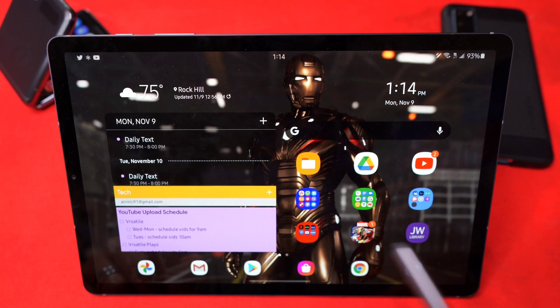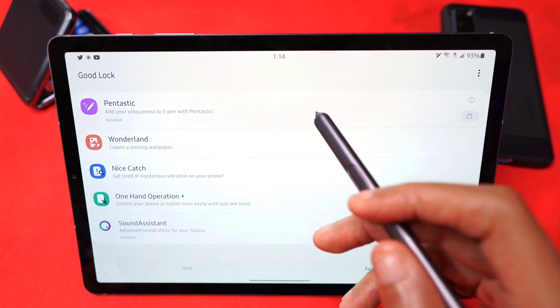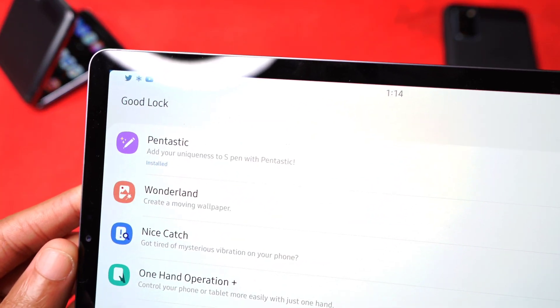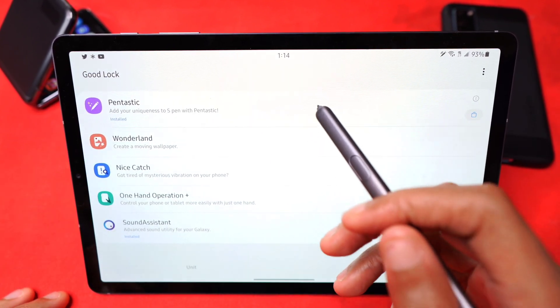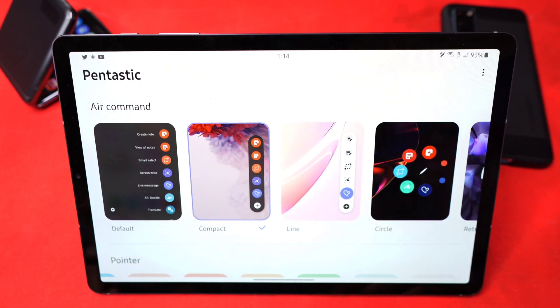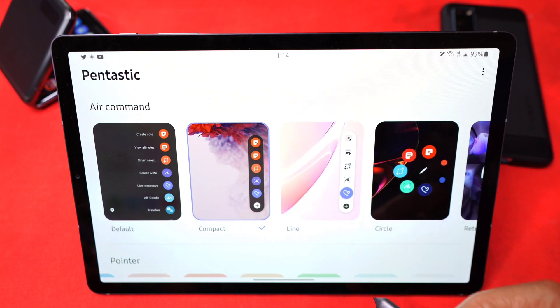Now let's get into the video. The first thing we're gonna do is go into Good Lock. Since we already have it installed — if you didn't, you just search for Pintastic, and upon searching for it, it'll pop up. Install it, click on it, and now you have things that you can change. One of the things is your air command window — what does it look like. Mine's currently compact.